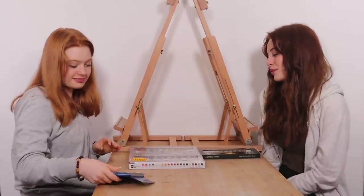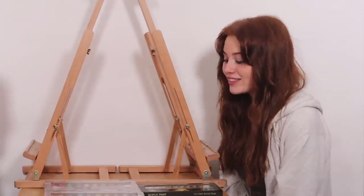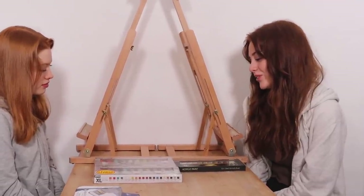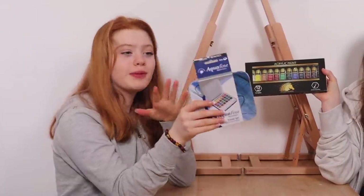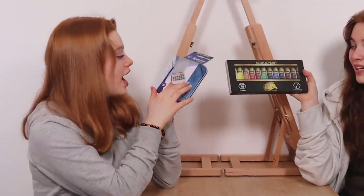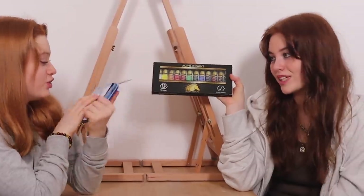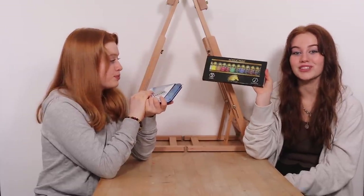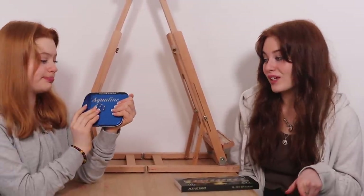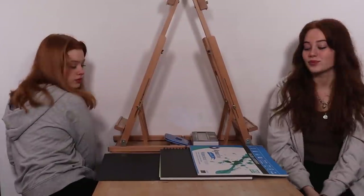I know I'm better with acrylics because I've used them more, but I'd like to try oils at some point. I think I'm going to go with acrylic just because I know I can do it well. So I'll be painting planets with watercolors - I've never used them in a video before and they're kind of hard, but I'm excited. I'm using acrylics because they're my favourite type of paint and the one I'm most experienced with. We'll put the links to everything we used in the description.